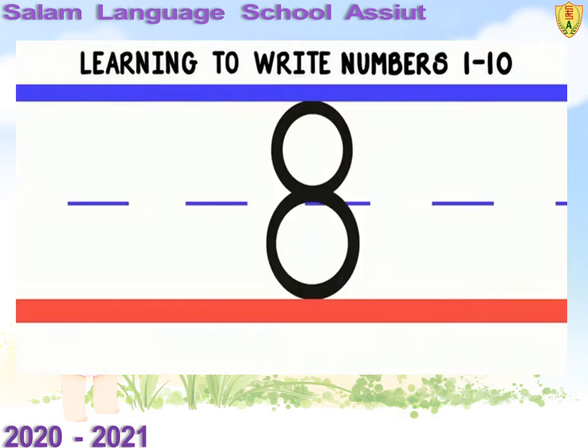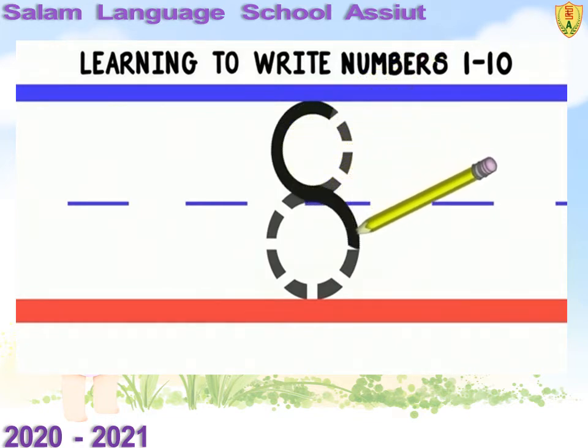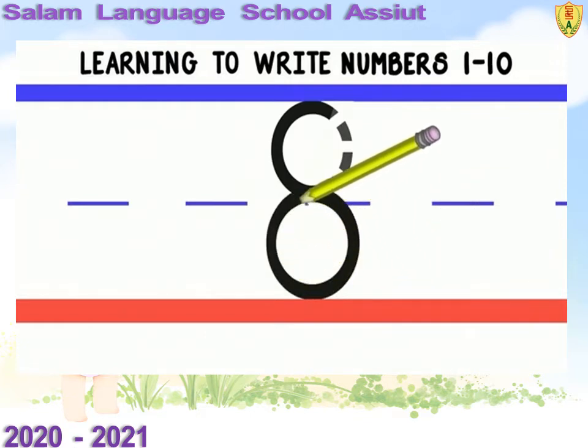To write the number 8, we will start at the top and do a curved line to the middle. Then we will do a curved line the other way to the bottom. Curve around back to the middle and do a curved line up to the top. Good job!